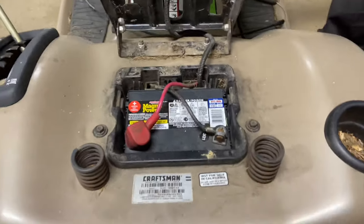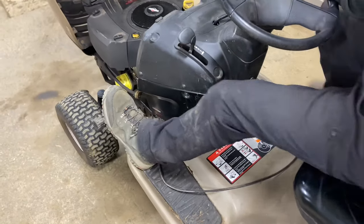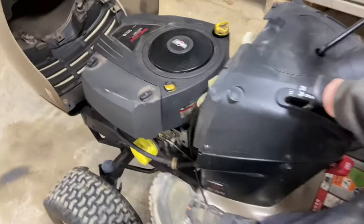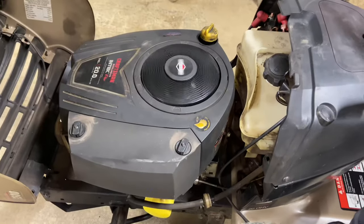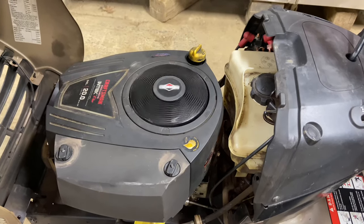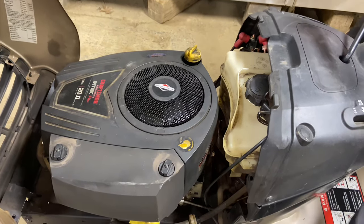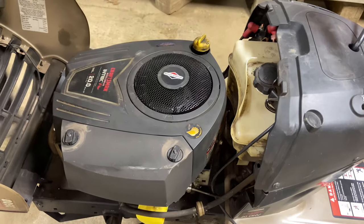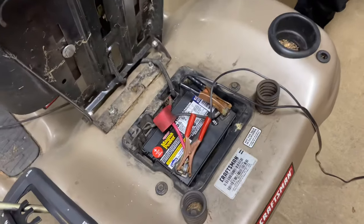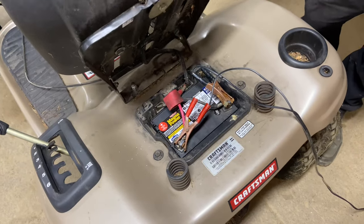If it doesn't crank, then we obviously have another problem. Let's see if it cranks. Okay, it does crank — but now the battery is going low. You're going to have to put the battery on charge, or if you have a jumper pack, you can also try that. I have a battery charger on it right now. We do have the brake engaged, so we don't need to be sitting on the tractor to crank it over.